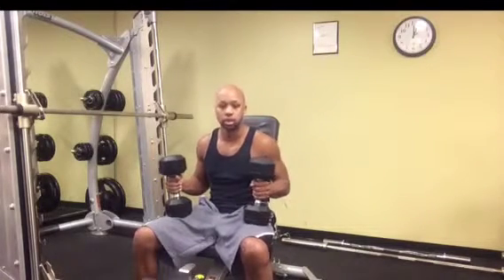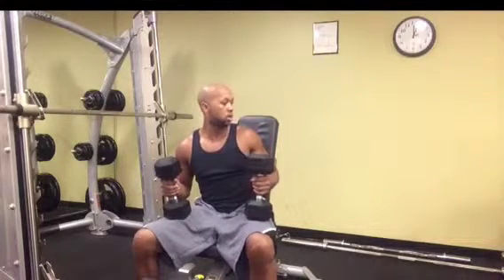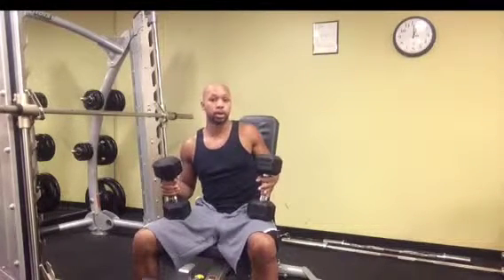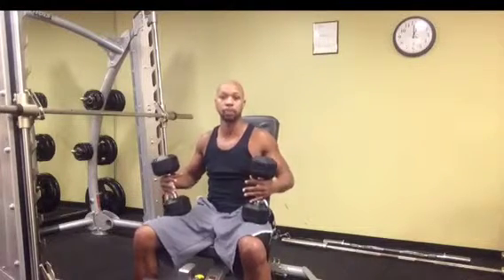Now we're going to go over the seated dumbbell curl. For this exercise, your bench is actually going to be upright. You may have an actual chair or something in that nature, but either way it'll be upright. You'll be in a perfectly seated position.